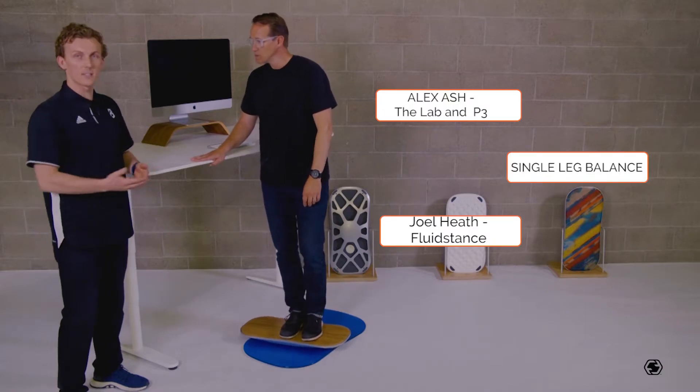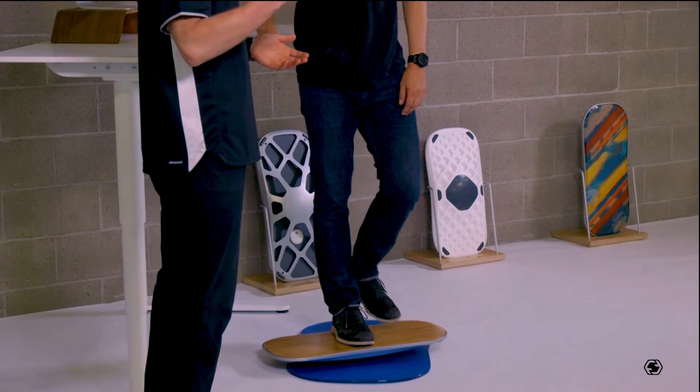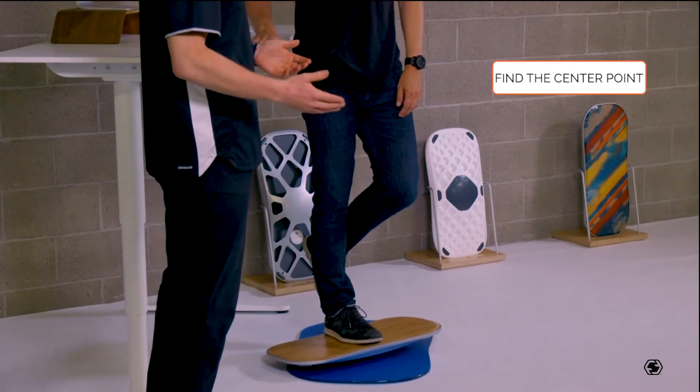We're going to start today with just a single leg balance on the level. You'll want to position your foot right over the center of balance of the level itself.